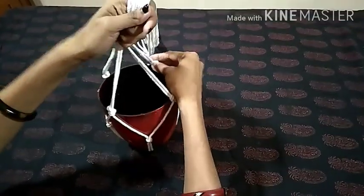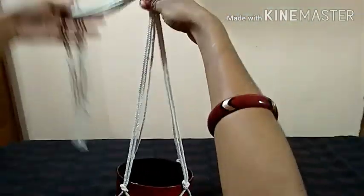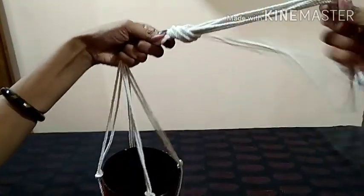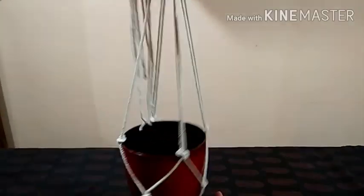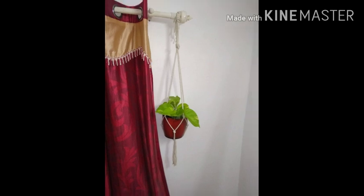We will put the pot here and cut it in the center. We will secure the pot in place. Please let us know about this video. We will show you how to hang it. Please like and subscribe to our channel and press the bell icon. Thank you!